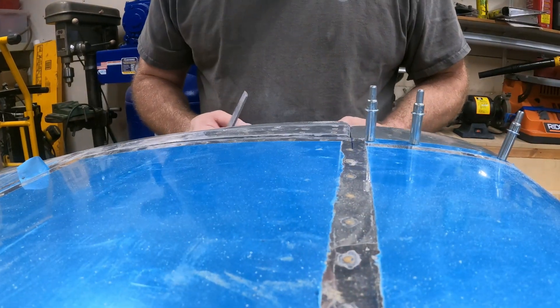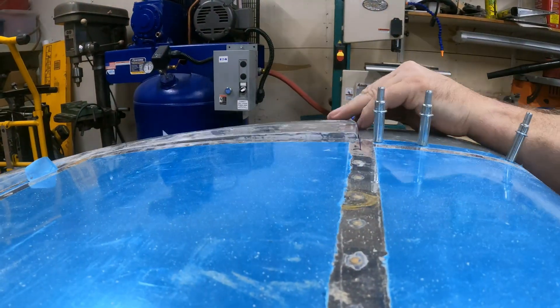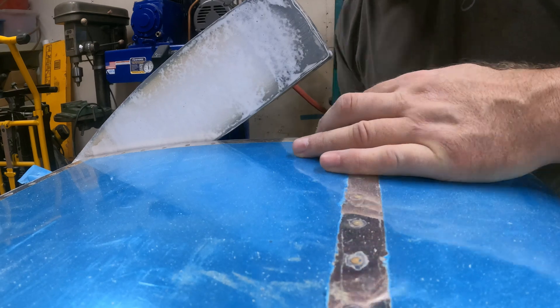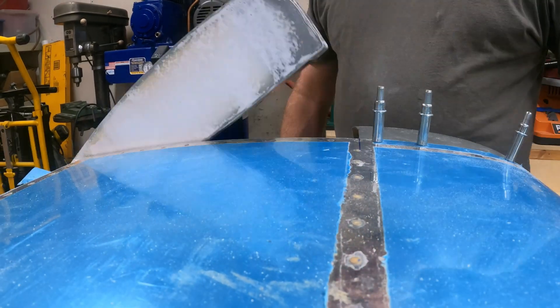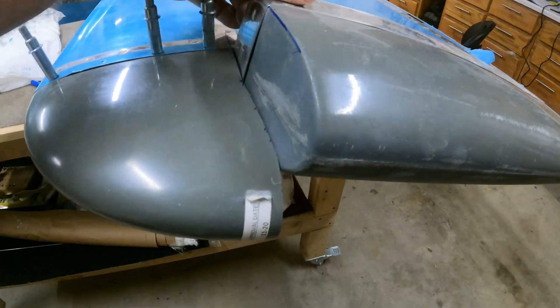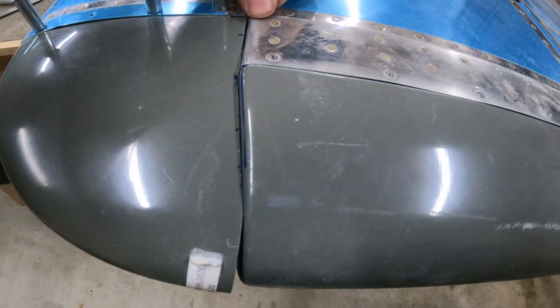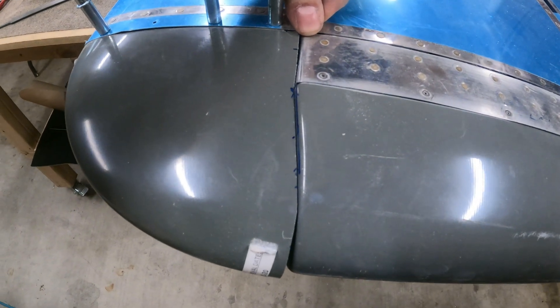All nice and smooth, and just minimal clearance. You can see here it just clears — perfectly shaped to the shape of the elevator.